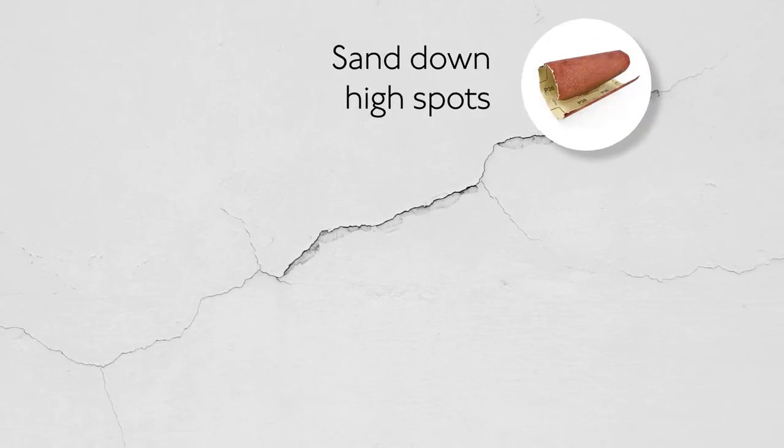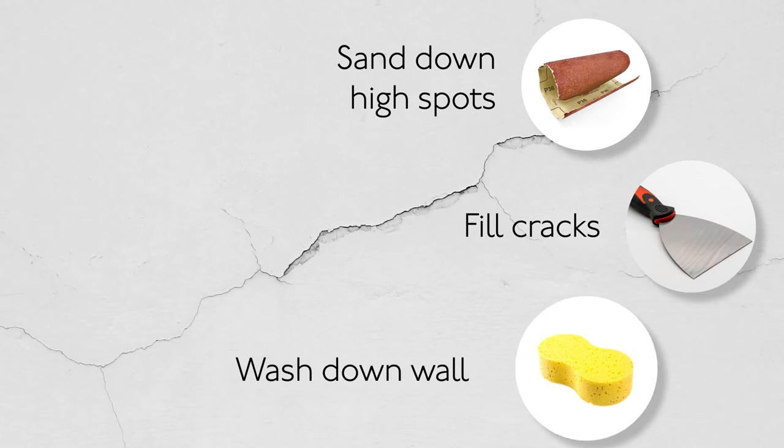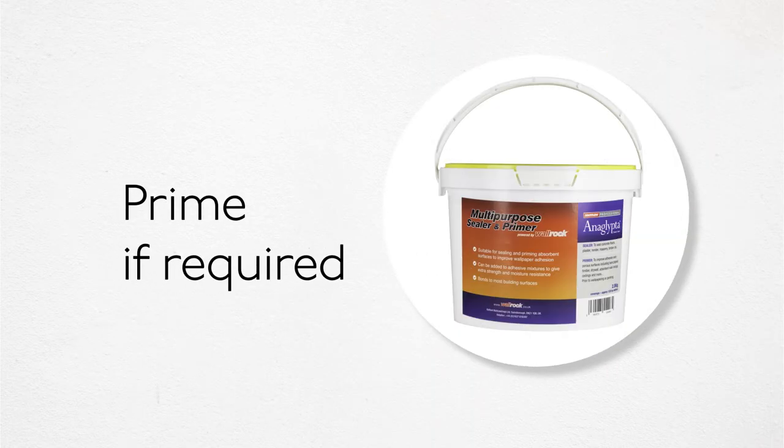To start, prepare the walls by sanding down any high spots, fill any cracks with a fine surface filler and wash down the walls. Prime the surface with a suitable sealer and primer if required.